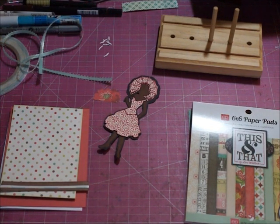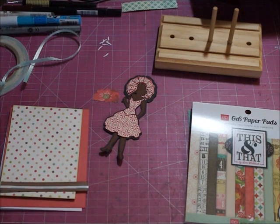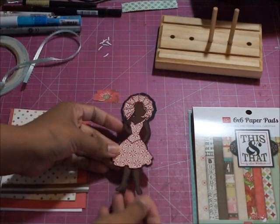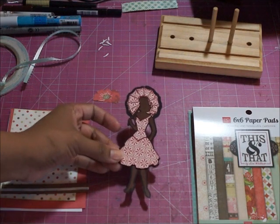Welcome friends to another Creative Cutter Room video. What I'm going to show you today is how I pieced together my little rain girl card — I guess I should say rain woman — but this is a piece that I made with my Silhouette Cameo, and I would love to share this file.